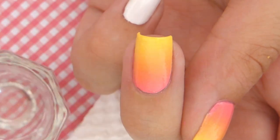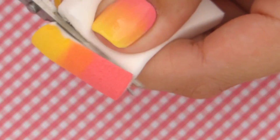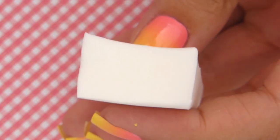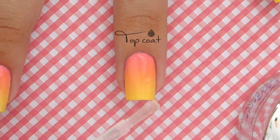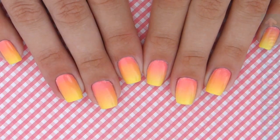If you'd like to reuse the sponge in the future, all you have to do is cut the very top of it off with scissors. And finally, finish off with a top coat — this will help blend the gradient together, seal in your design, and add a beautiful shine.